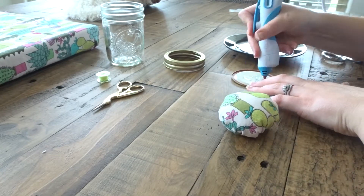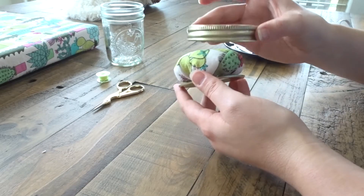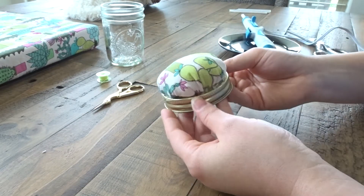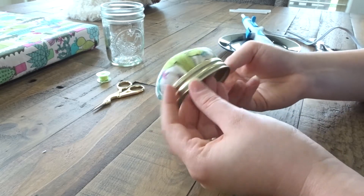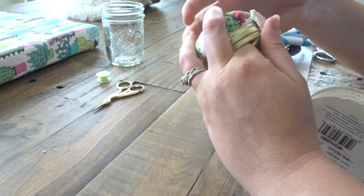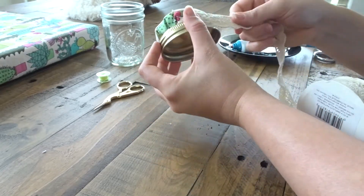Take the inside of your lid on the wrong side, add hot glue, and go ahead and put your pin cushion on top, then put the lid right on top like this. This is optional, but if you want it to look a little bit more cute, go ahead and add a ribbon around the rim.